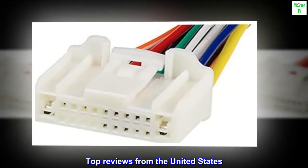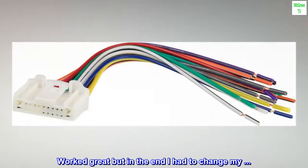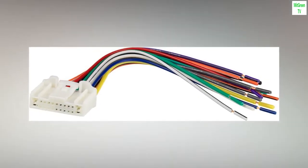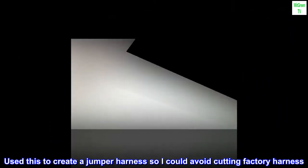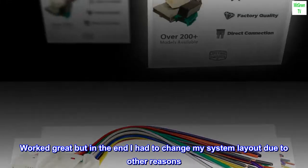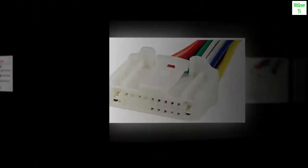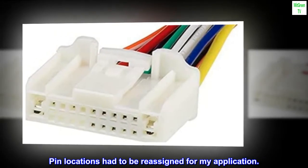Top reviews from the United States. Used this to create a jumper harness so I could avoid cutting the factory harness. Worked great, but in the end I had to change my system layout due to other reasons. Overall a great product. PIN locations had to be reassigned for my application.